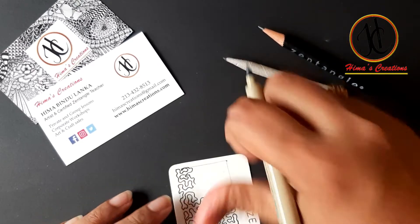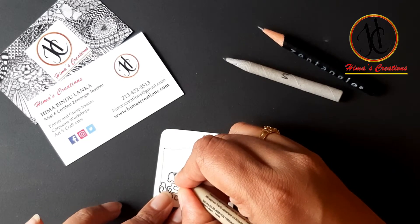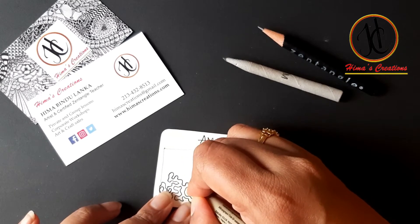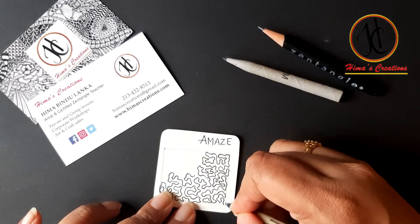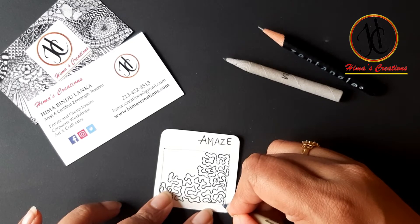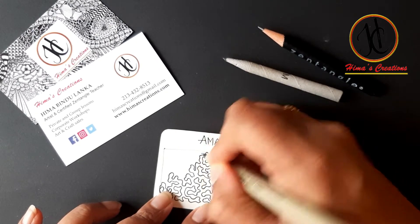Sometimes my younger one says to me, 'Mama, it is looking like a maze — we have to find a way where you started and where you ended.' I can see where it starts, but sometimes I just mix it up so nobody can understand where I started and where I ended.